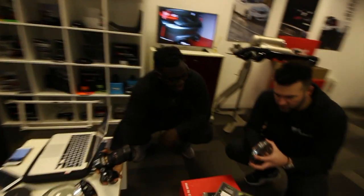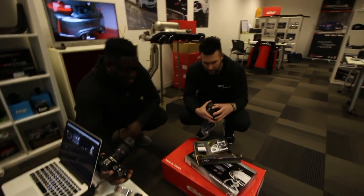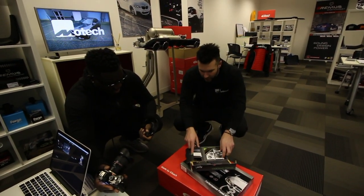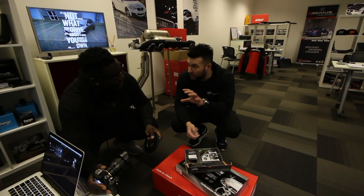Spacers — our number one selling mod. This will push the original wheels out. There's 12mm on the front and 15mm on the rear. We use a company called TPI. It's all down to quality — feel the weight of that. We do it with extended bolts as well, black tensile strength bolts. It's all black bolts in the wheels.